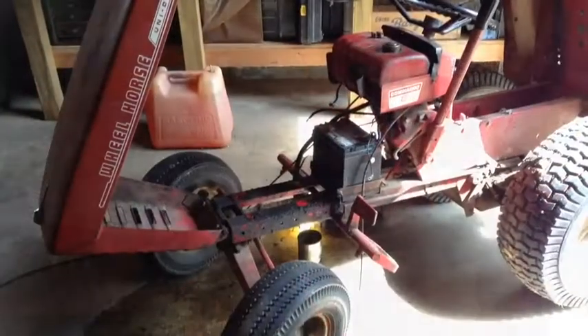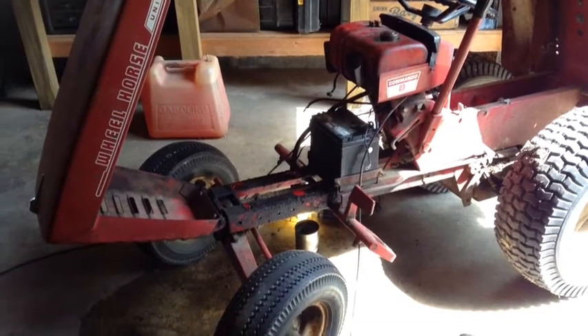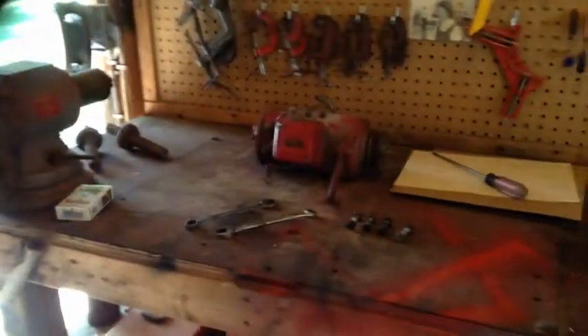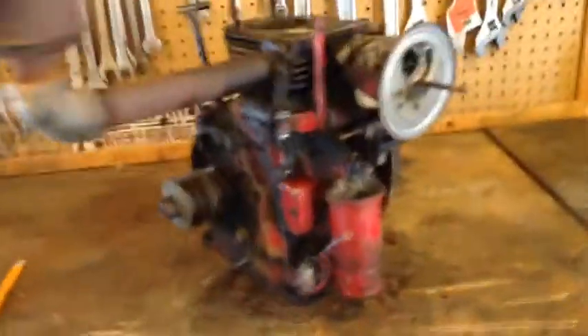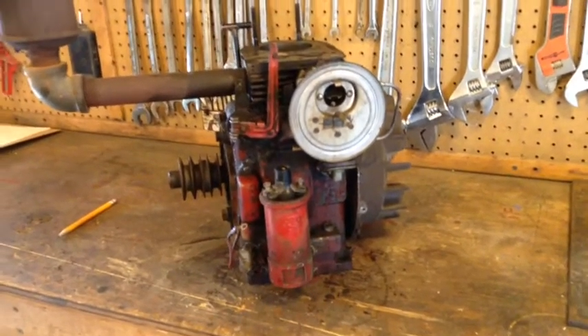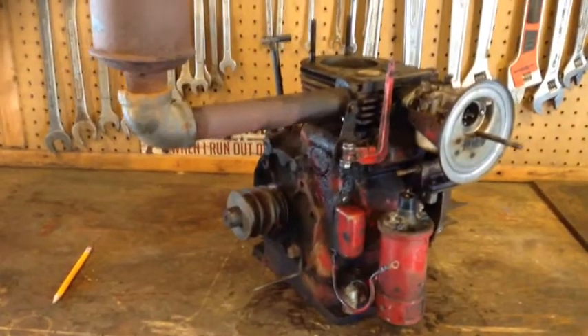The motor is off. I wrote down everything — where all the wires went. There's the starter generator. And there she is. It's nasty, too. I guess I'll tear into it. Stay tuned.